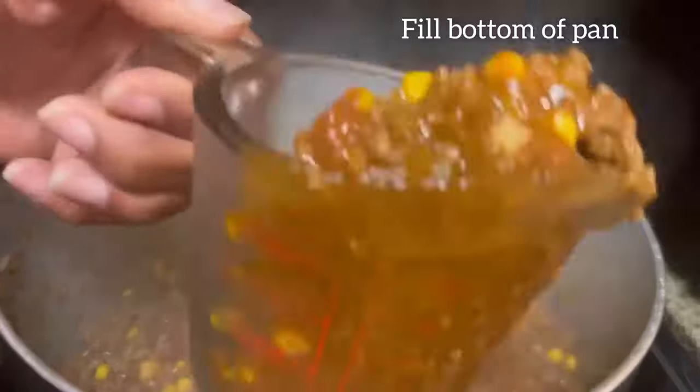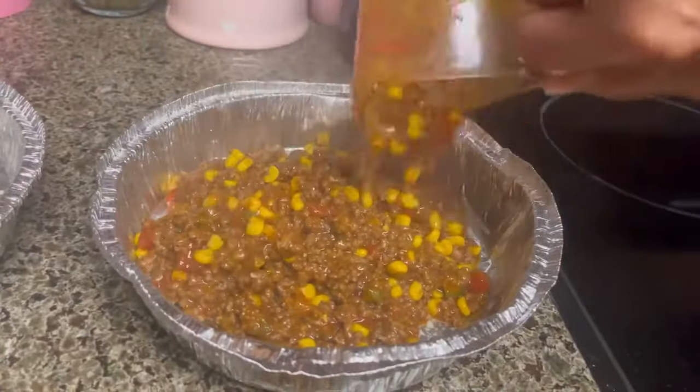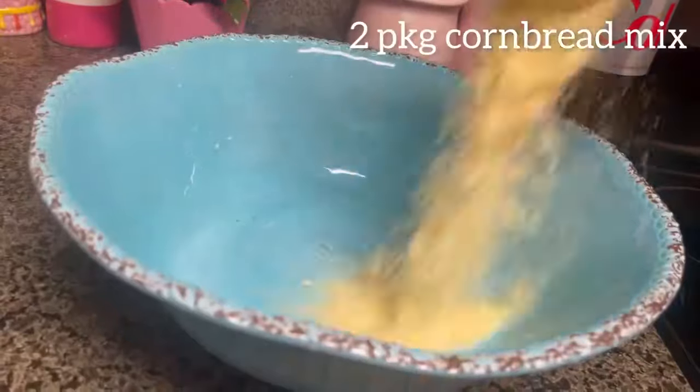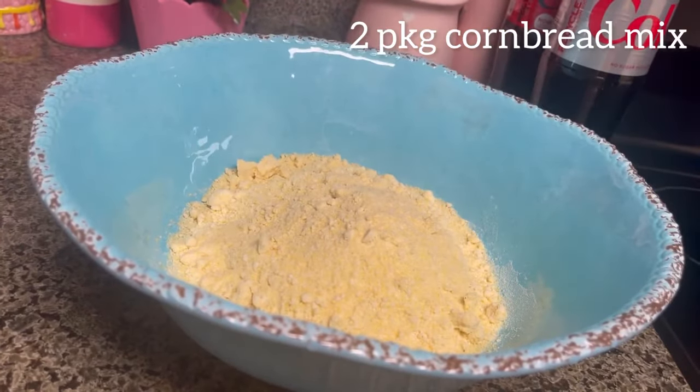After we simmer for 20 minutes, we're going to fill the bottom of the pan with our meat mixture. This recipe is amazing and so easy — you can't mess this up. Are y'all ready for the topping?